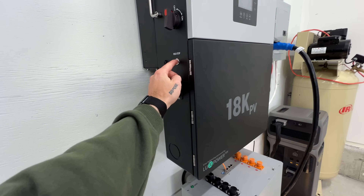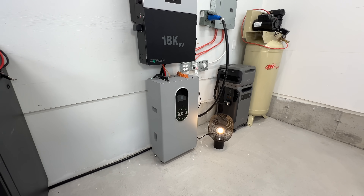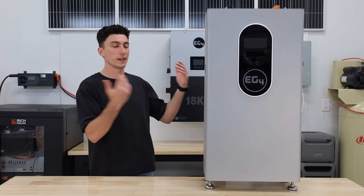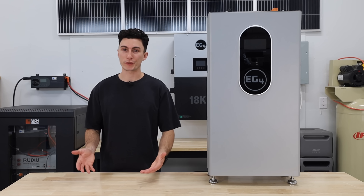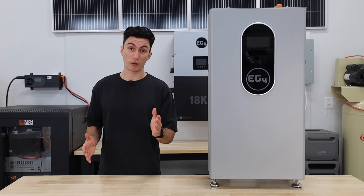In terms of safety features, the rapid shutdown works — it's a little bit slower than the name 'rapid shutdown' might imply, but that's not EG4's fault; that's just the California standard of shutting off within 30 seconds. It works. And when it comes to efficiency, it's 100% efficient — all batteries should be, and if yours isn't, you have a problem.